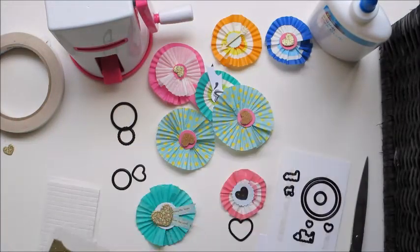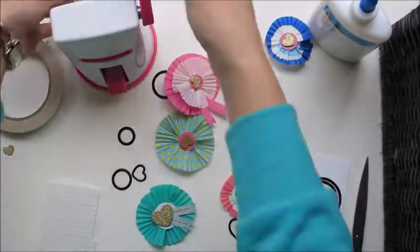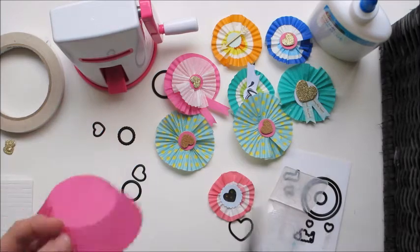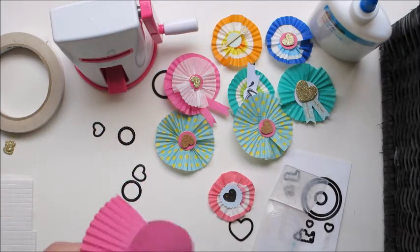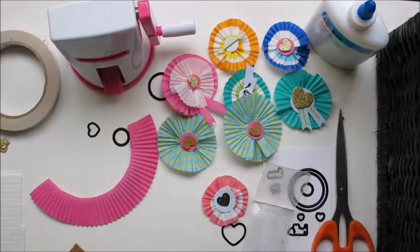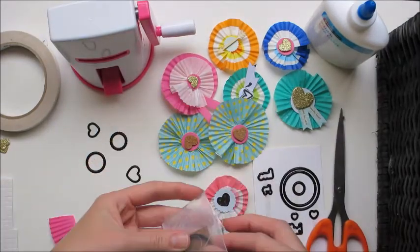For the next one, I was just pre-cutting a few hearts so that I could throw away the scrap. I'm going to use a pink patty pan, just cutting out the base, and I think I'm going to use a little bit of cork on this one.